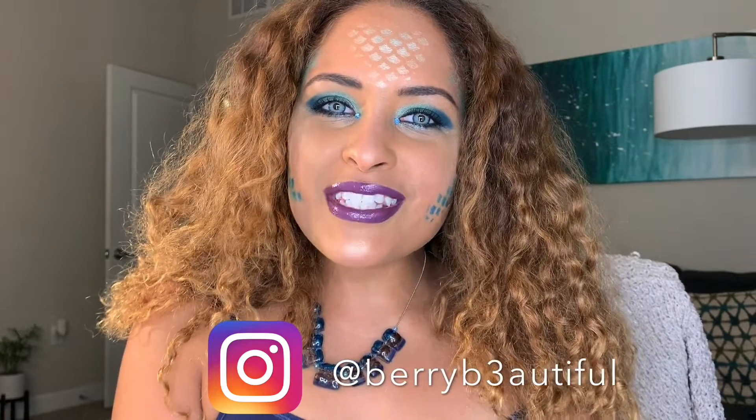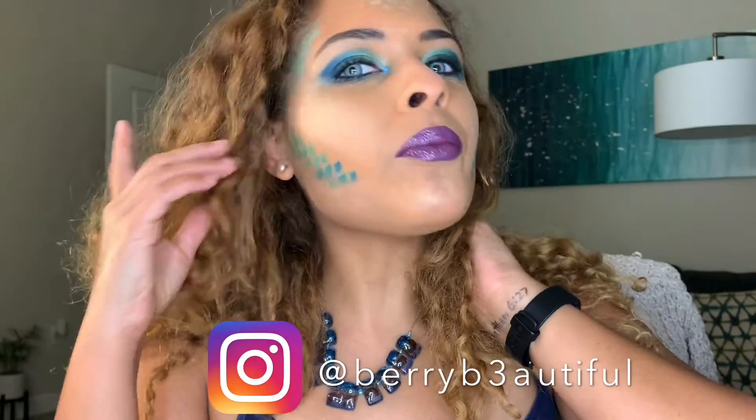Welcome back to Berry Beautiful. Today I'm doing a sea goddess, sea queen, evil Ursula mermaid style look. I just wanted to give you guys a last minute Halloween look in case you have no idea what to do — you could just wear blue and green with this and you'll be good to go. If you want to try this last minute look, just keep watching.